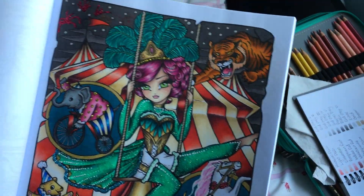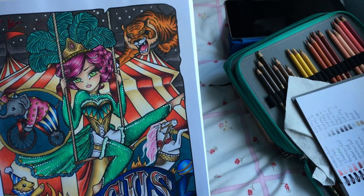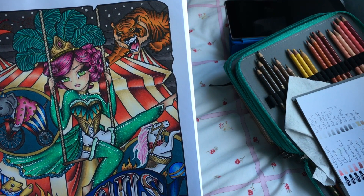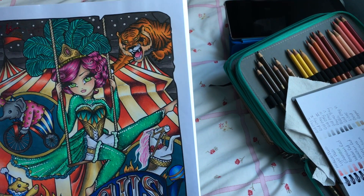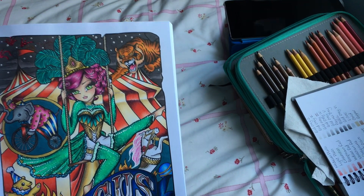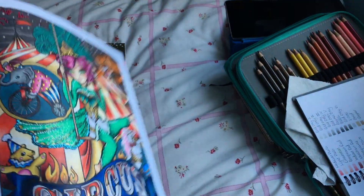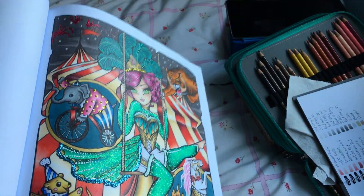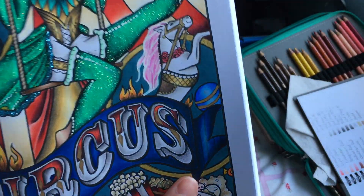I used Prismacolors on top. I felt the paper was different to the other Hanna Karlzon picture books I have — the Prismacolors worked so much better than other CreateSpace papers, even on bits without any marker base. Of course I had to put stickles on her outfit because she's supposed to be glittery. The elephant's got some stickles too, and I used gel pen on the circus sign, which took me a little while to figure out colour-wise.